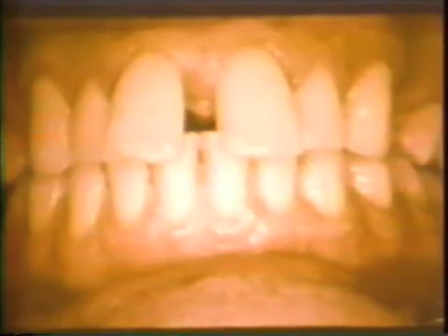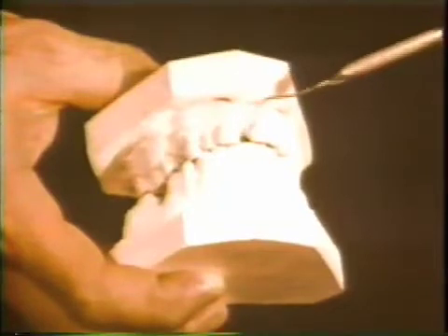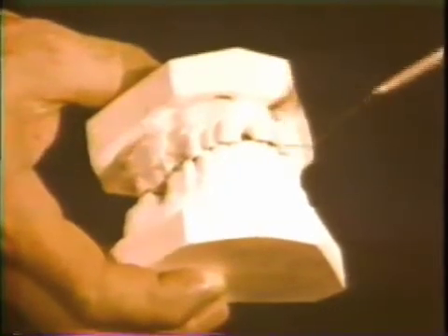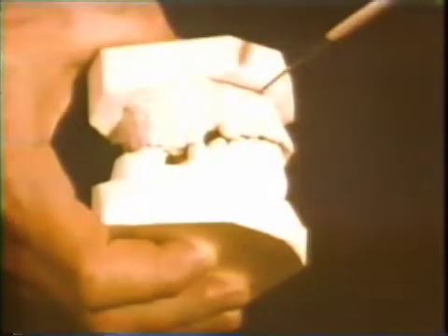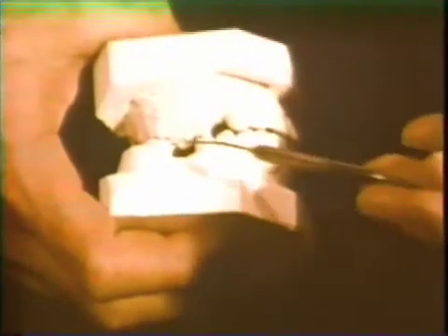This Kodachrome transparency shows the position of two maxillary central incisors prior to periodontal therapy. According to this patient's history, these teeth have been separating over a period of years. This diastema was corrected after oral physiotherapy and occlusal adjustment by selective grinding. The preoperative study casts show the diastema between the maxillary central incisors, the maxillary first premolar, and mandibular first molar.